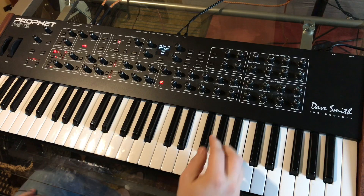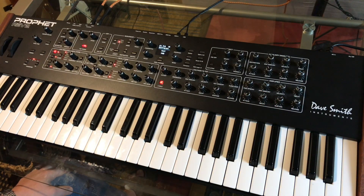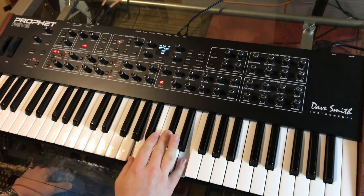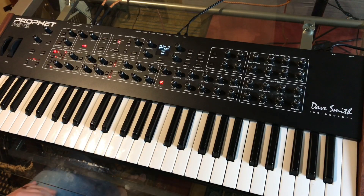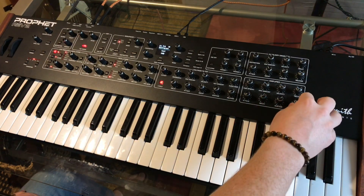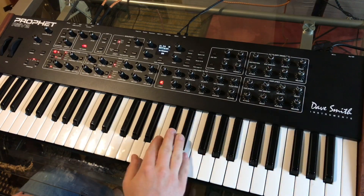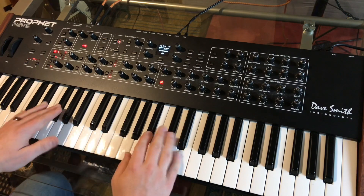Next we're not really going to mess with the envelope right now, because depending on what you're playing, you're going to adjust that envelope a little bit differently. You might turn the attack down, or the release down, or whatever — we're kind of in the middle on the release. Maybe turn that up just a little bit. Everything else we're just going to leave.